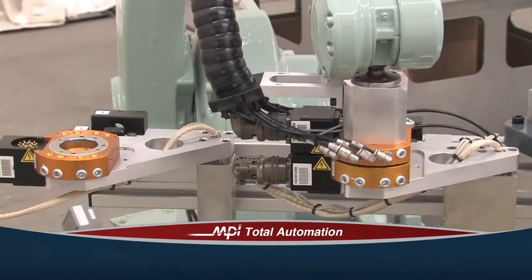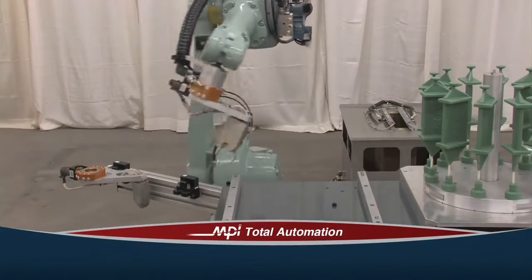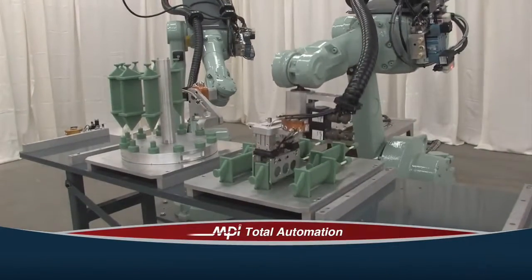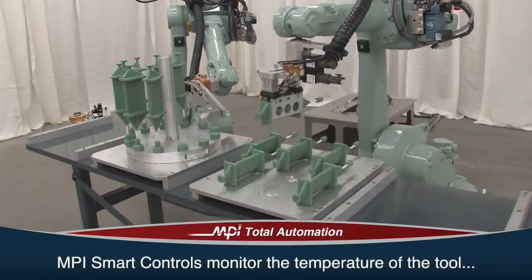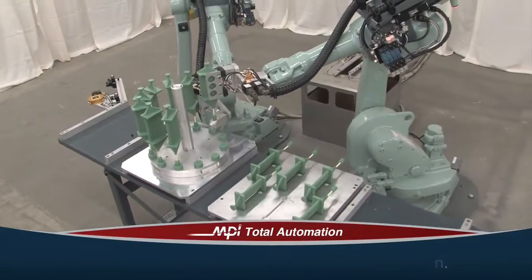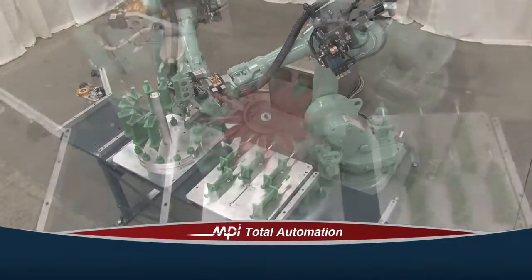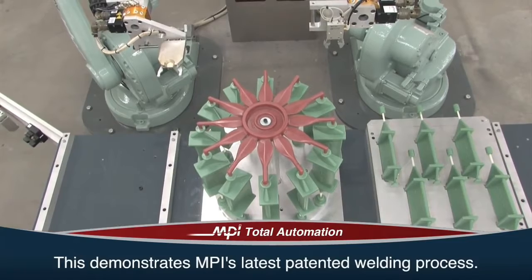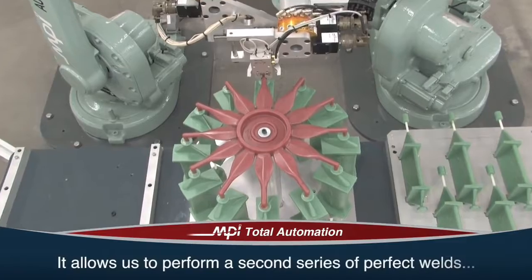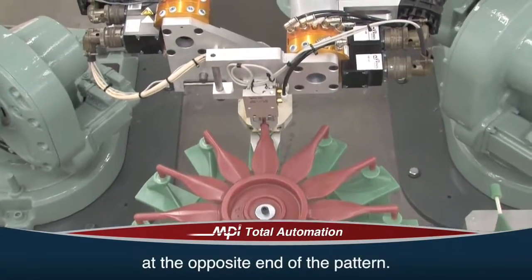As the robot selects the new tool, it couples to it pneumatically, electrically, and mechanically. You can simply program the robot to know what tool to use for each specific function. MPI's smart controls monitor the temperature of the tool before it is picked up to perform the next function. The robot can function with up to 10 tools for your specific application. This process demonstrates MPI's latest patented welding process, which allows us to perform a second series of perfect welds at the opposite end of the pattern.